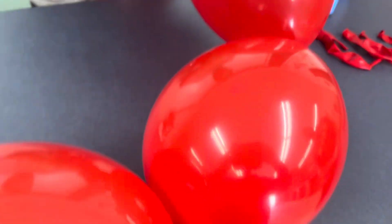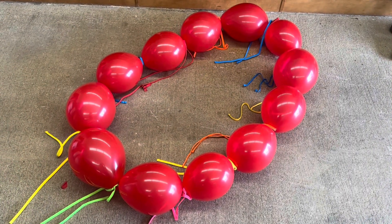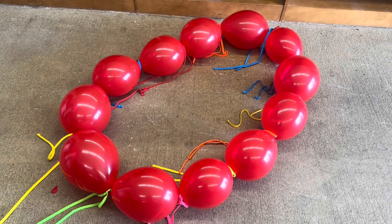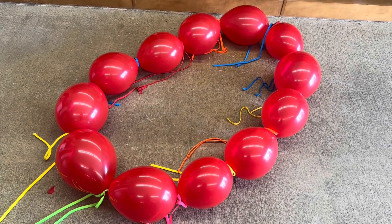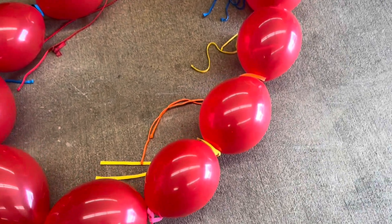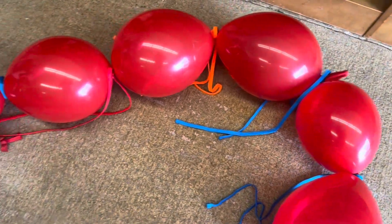You want to tie the balloons end to end so that they're all connected, and eventually connect them into a ring. Since we're using a leaf blower to lower the air pressure for our balloon Bernoulli ring, we had to add a little bit of weight. We're tying shoe strings between each intersection so as they rotate they don't hit the ceiling.